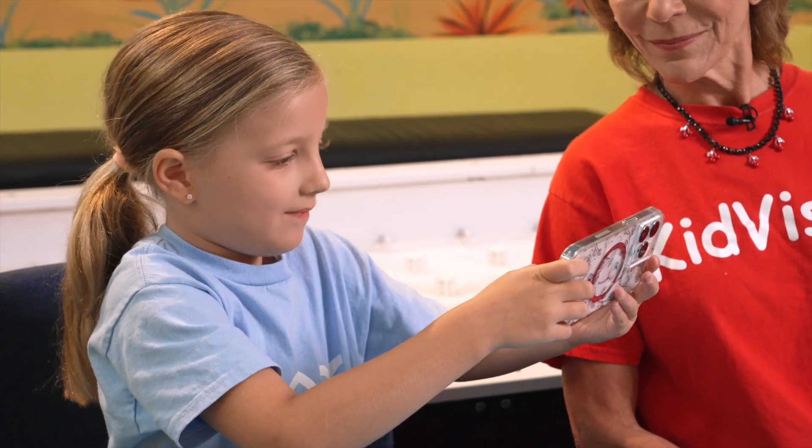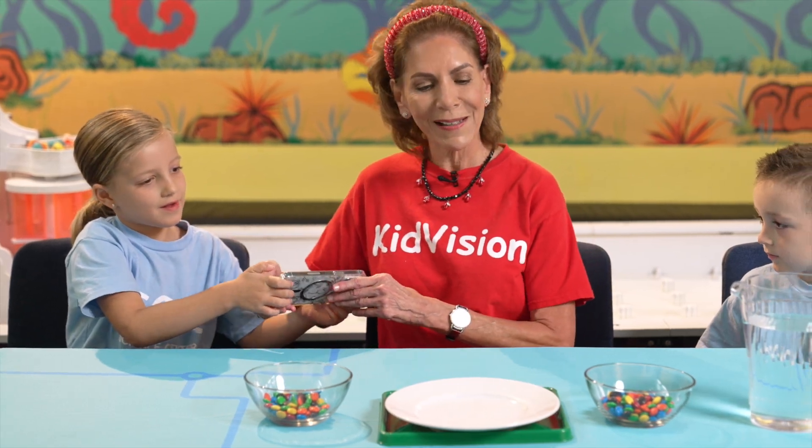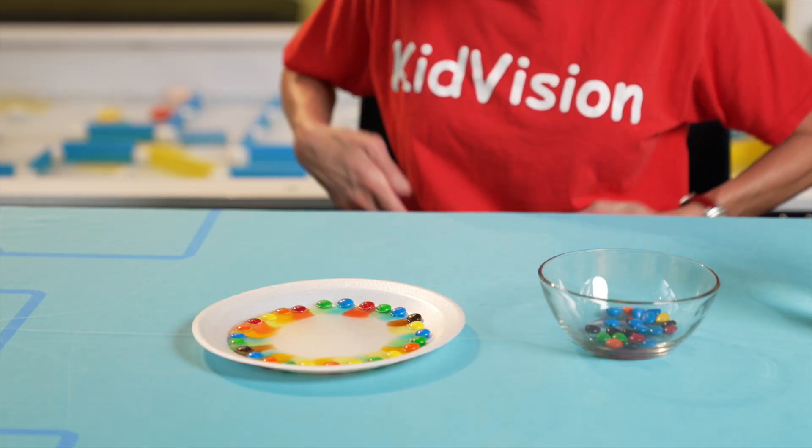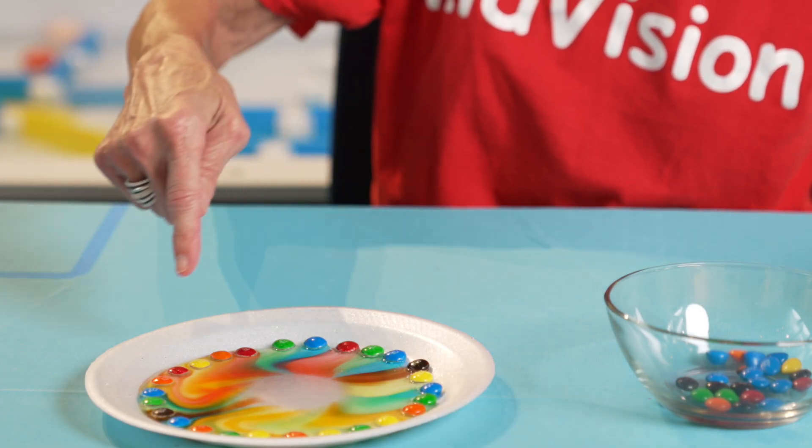Let's document this experiment with a before and after photo. We will observe how sugar dissolves in water, but the colors don't mix due to water tension.